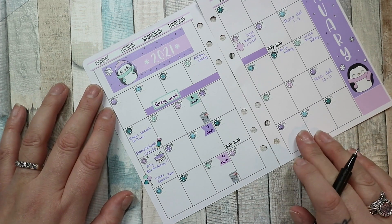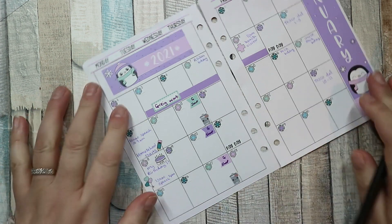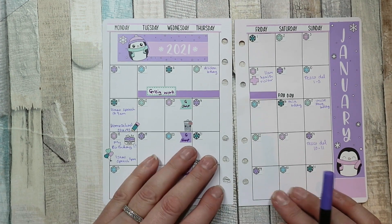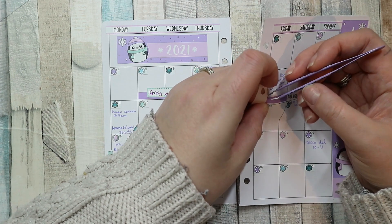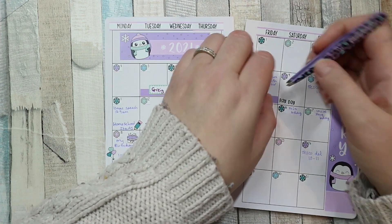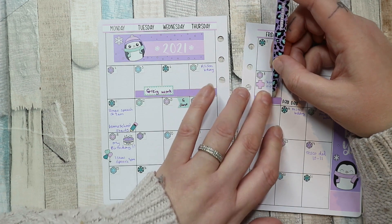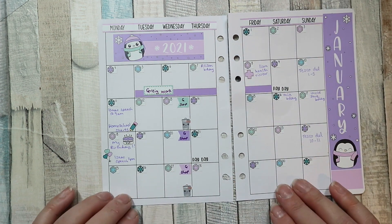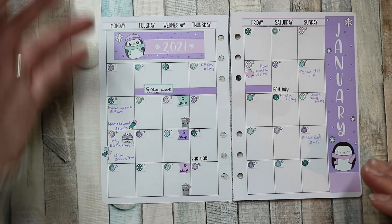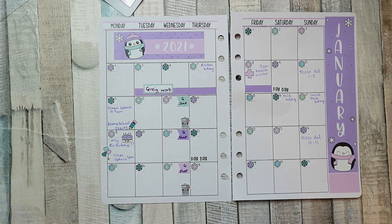I don't think there's anything else I need to mark in particular because I've put down all of our appointments — we don't really have any others. I've written 'homeschool starts' which is the most important one. I just like to be able to look at a month at a glance. It's not so important this month when we're all at home, but on other months it's nice to see what's happening — like if there was ballet and stuff. Yeah, I'm quite happy with that.